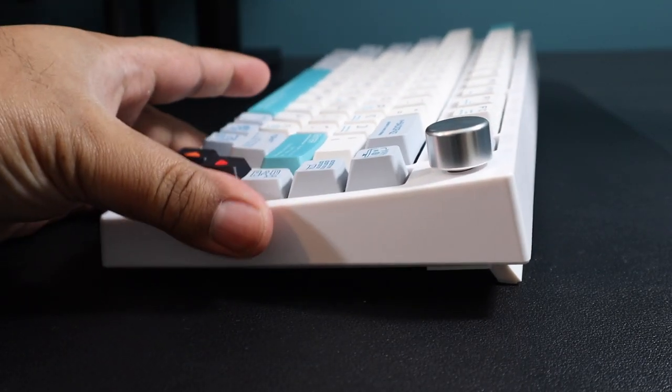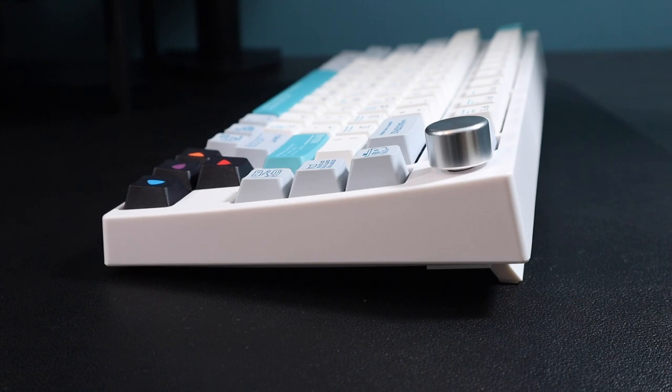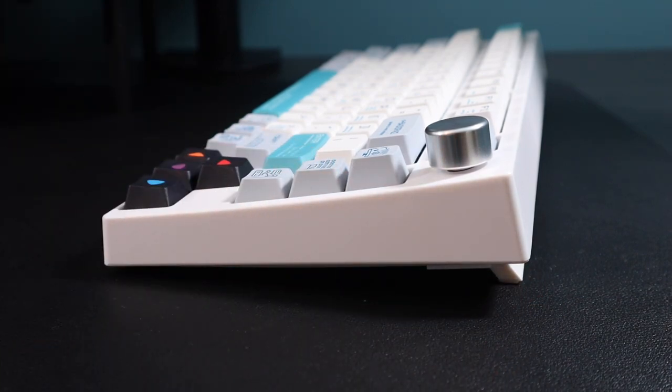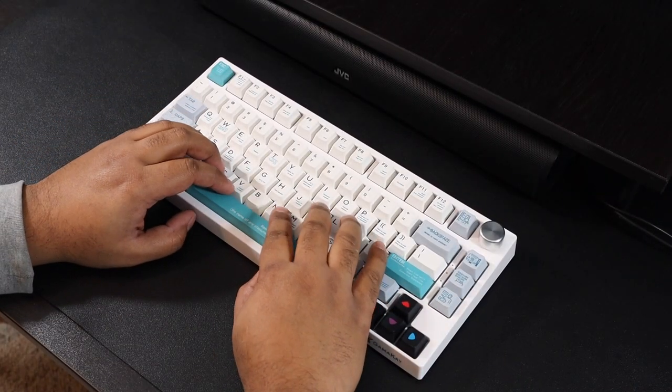Some people like to use the keyboard on an angle for ergonomic purposes, so this has three options. First, just with a rubber grommet. Then you have the kickstand, which provides two further different height options.